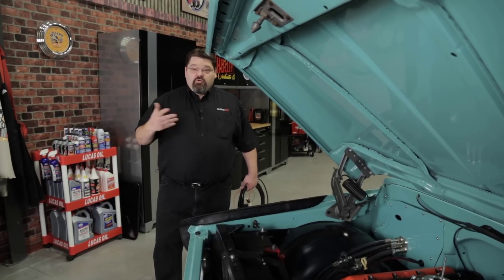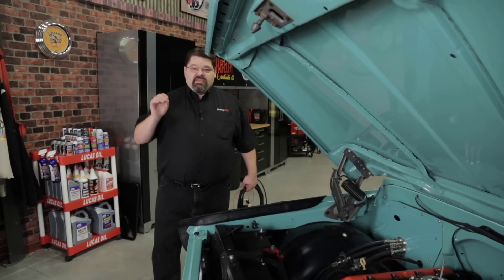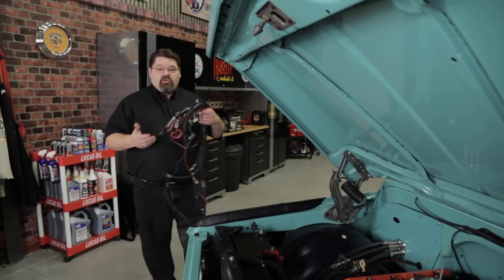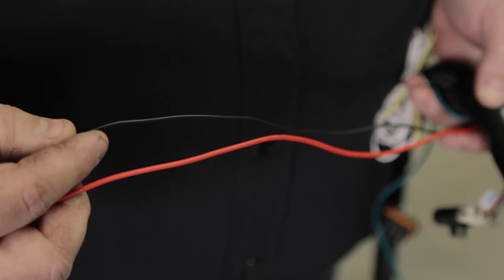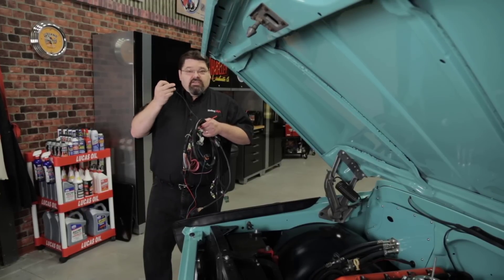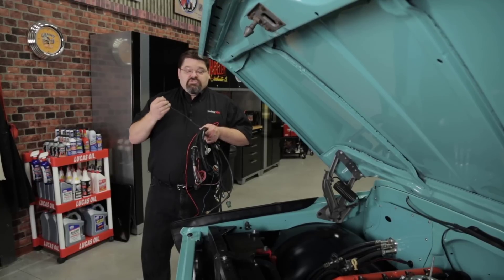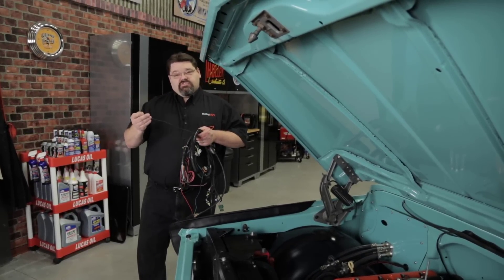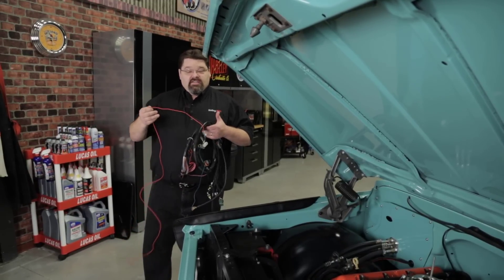Let's say you've got a successful autoset but you cycle the key off and back on and the fuel pump doesn't run. That's usually a simple wiring mistake. Double-check your main harness installation — there's a loose 16-gauge red wire and you want to make sure that's connected directly to battery power. You also want to make sure that the small black ground wire is connected to a good clean ground, not to a painted surface. That black wire is the ground for the relay that powers the injectors and fuel pump, and the 16-gauge red wire sends power to that relay.